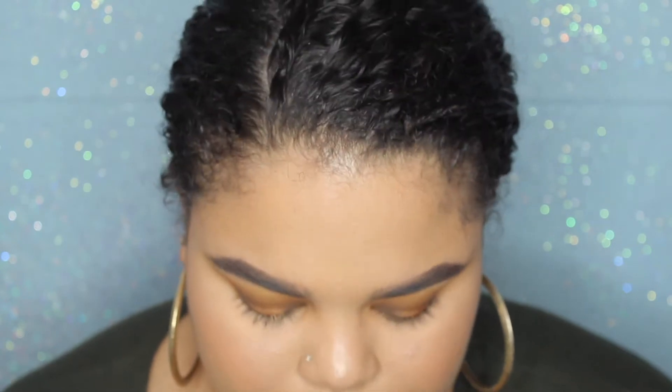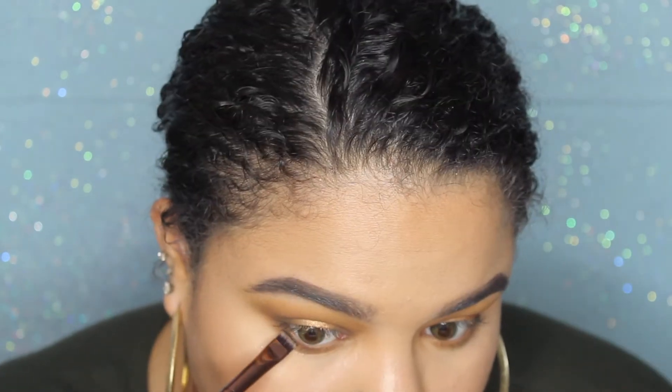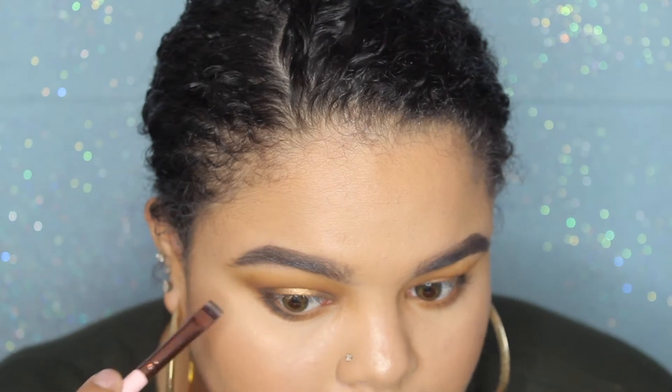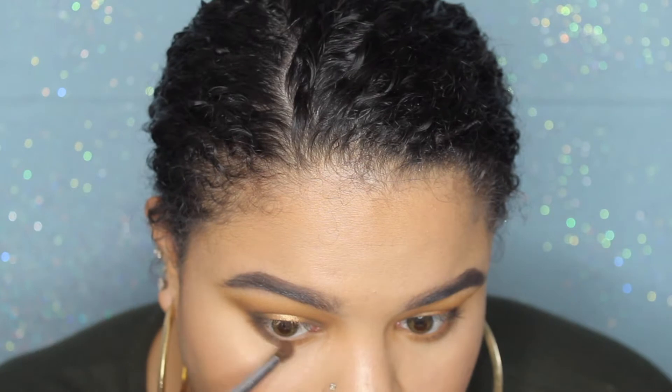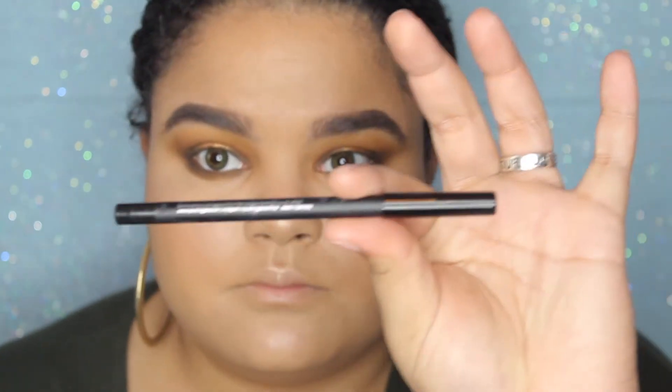Next I'm taking all the matte shades I used and marking them onto my lower lash line. Starting with the shade Contour and really blowing this out, then going in with the shade Stone and making sure that one is blown out as well — just to make the lower lash line dark and sultry. Then taking a detailed shader brush I'm going in with the black shade and making sure it's very pigmented on the outer corners to create that darkness on the lower lash line.